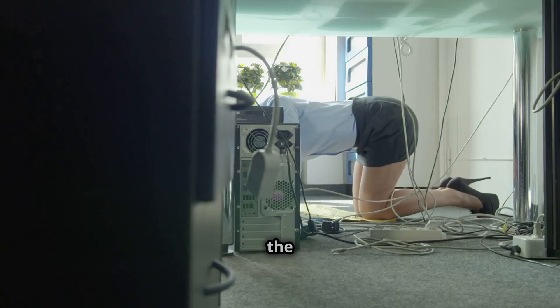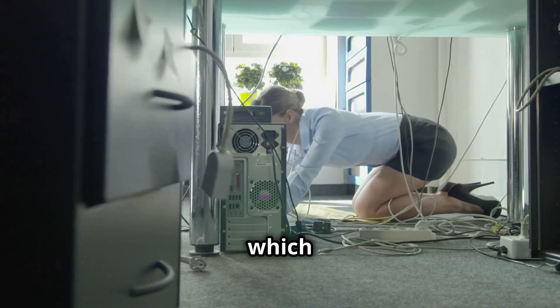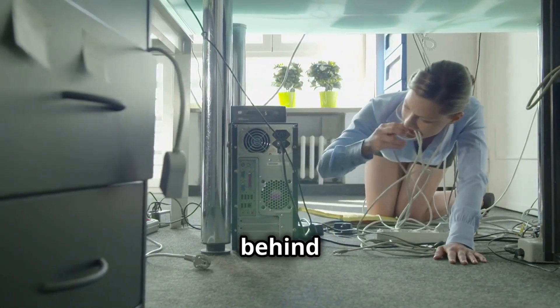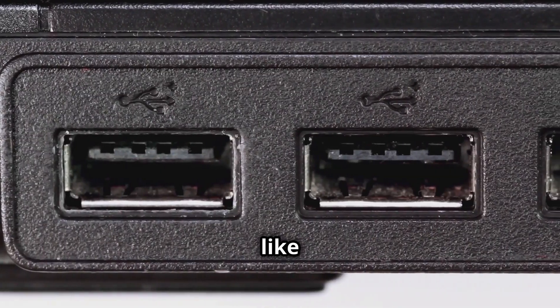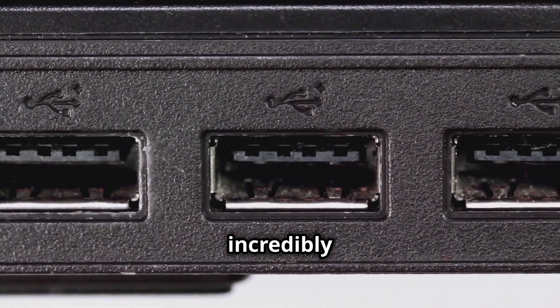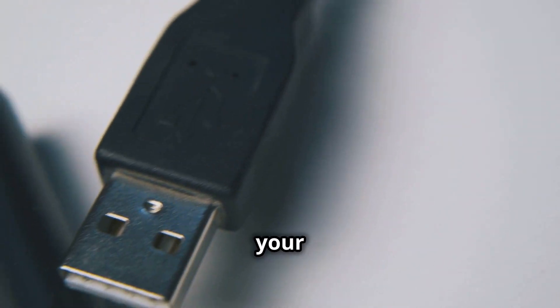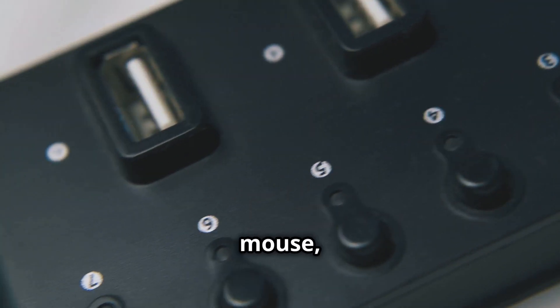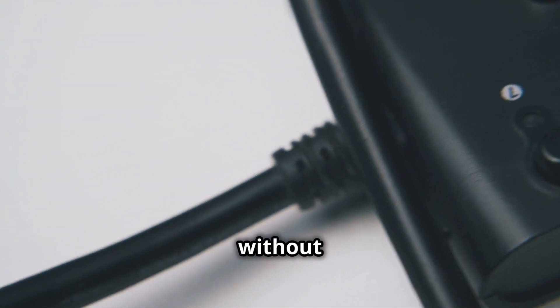One of the coolest features is the integrated power supply, which means fewer cables and more simplicity — no more tangled messes behind your desk. Plus, it acts like a docking station with extra ports and an SD card reader, making it incredibly versatile for all your needs. More ports for all your peripherals and faster data transfers. You can connect your keyboard, mouse, external drives, and more without any issues.